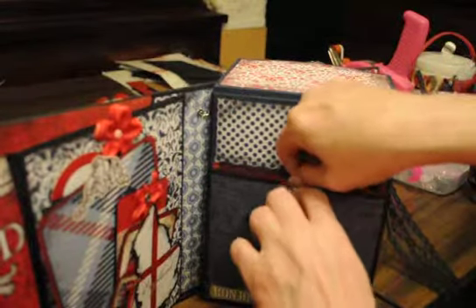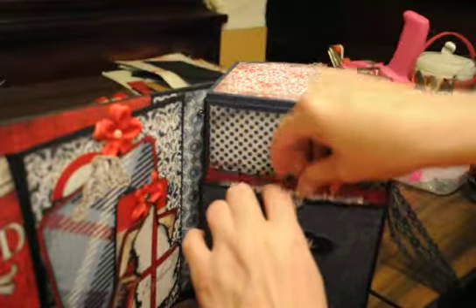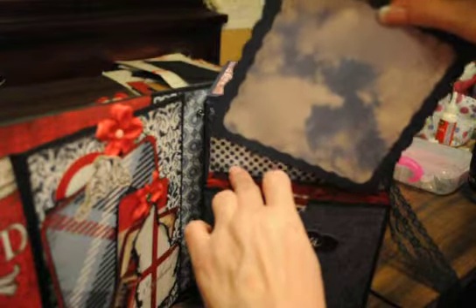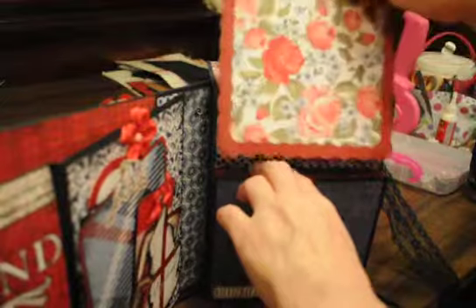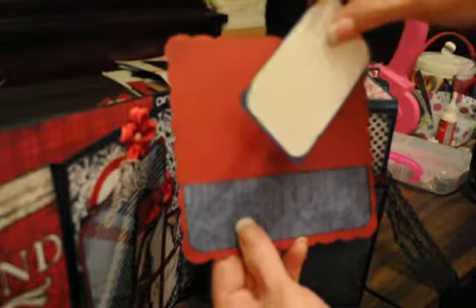It's got photo maps inside of it. There are four different pockets and they have all these different little photo maps in here. And there's plenty of room that if you wanted to slide some other stuff in there, you could. Here's the second map. The third map — I love this paper. And this one, I put another little tag in it so that you could journal on it.